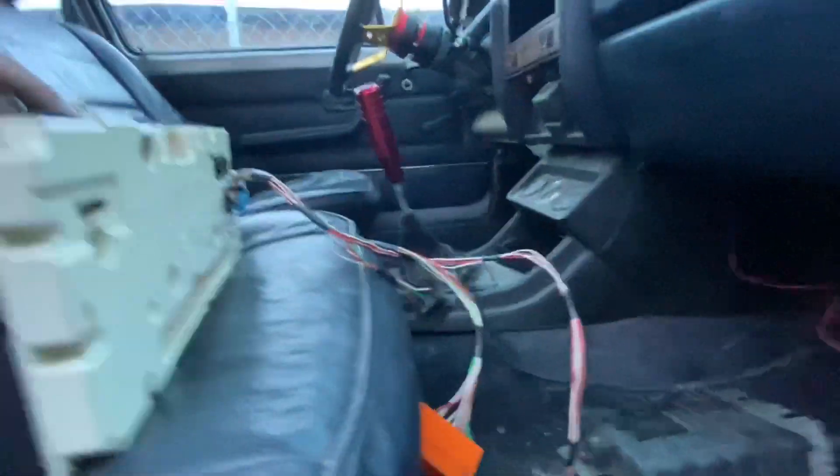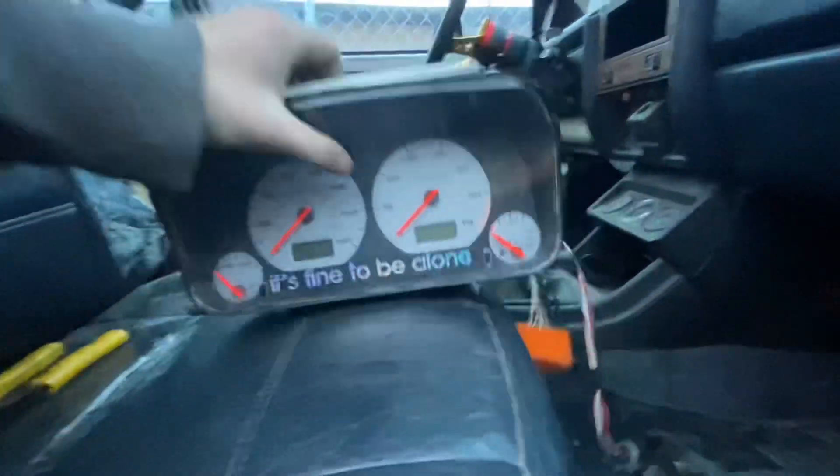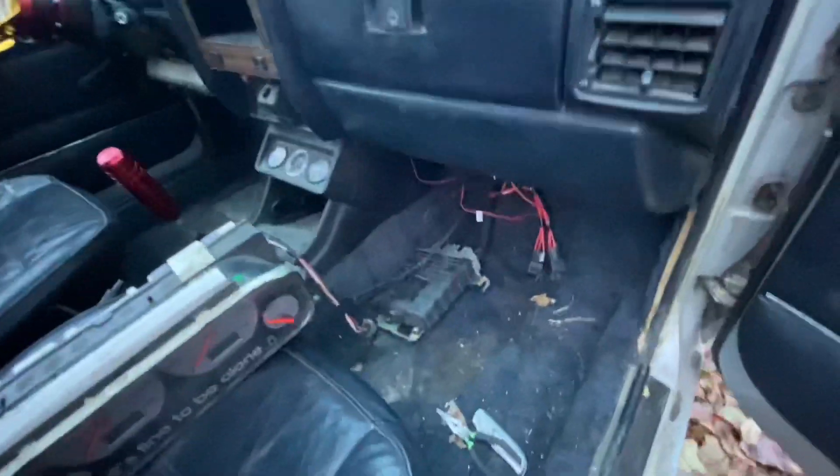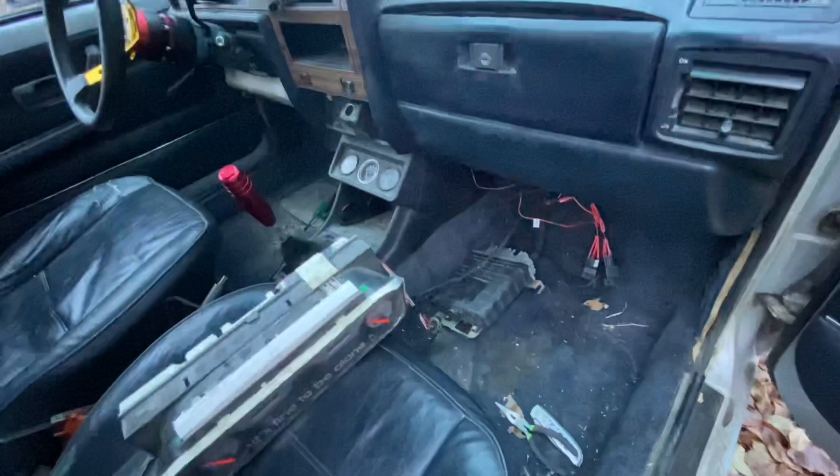I got my wiring harness set up to use the Mark 3 gauge cluster, because my gauge cluster for the Mark 1 doesn't work.